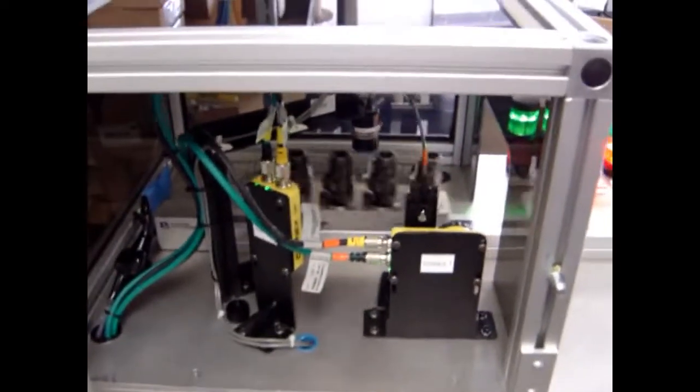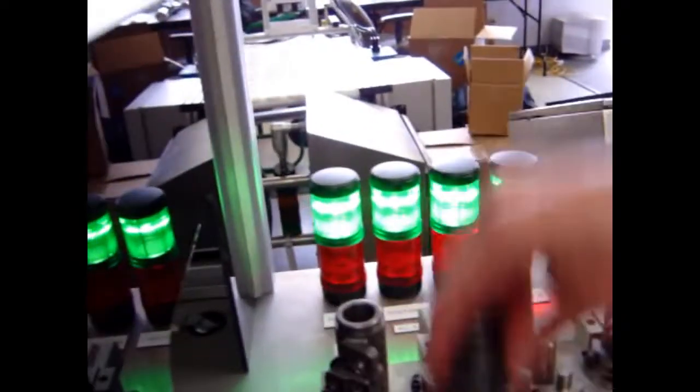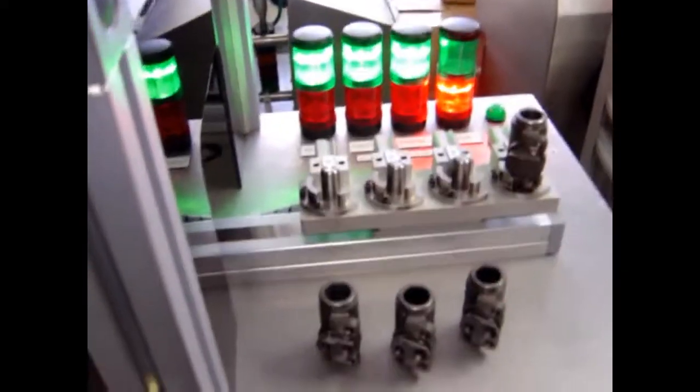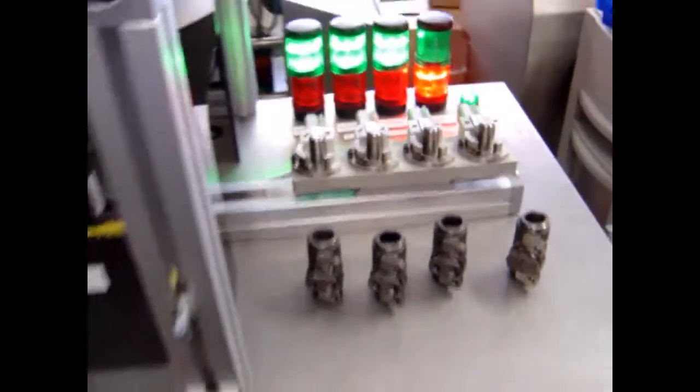Strike the start position — parts are presented before the two cameras and come back out with their pass and fails. This part, which has a red light, is locked in position and can't be removed like the others. Hit the reset and it allows you to pull it back out.